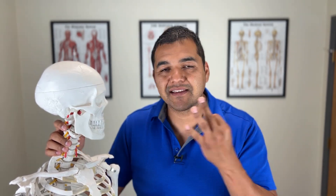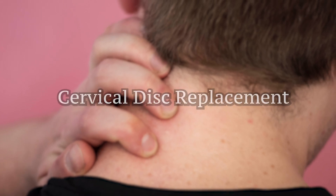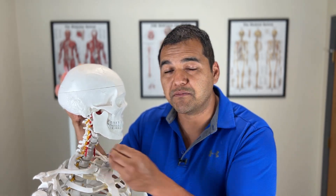Number three, the least common of these, is a cervical disc replacement. An artificial disc is inserted after the problematic disc is removed — they cut through bone, remove the disc, and then insert an artificial disc. The difference from a fusion is that the artificial disc is theoretically supposed to preserve some motion in your neck so that you're not fused.